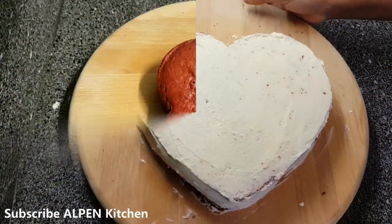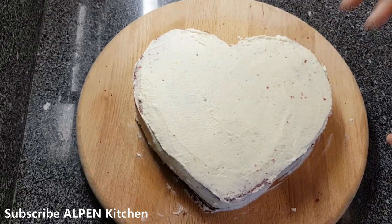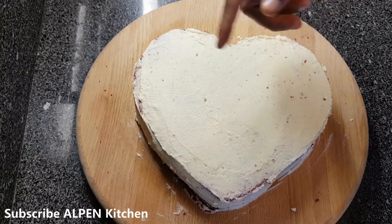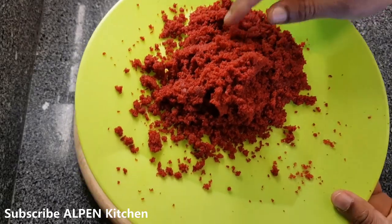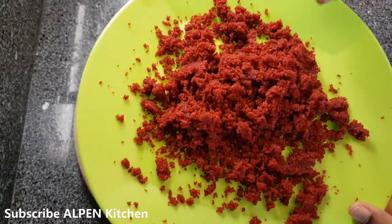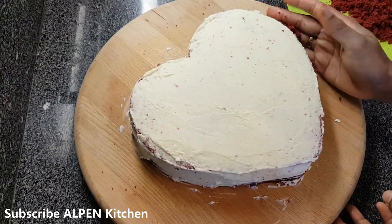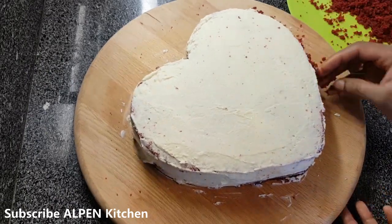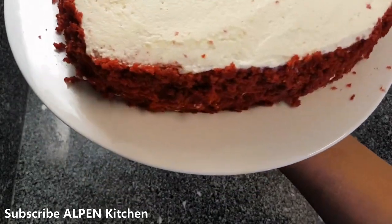I am using icing on the cake and a mirror glaze at the top. I am using the crumbs of the cake and folding them in. I have added it to the middle and sides of the cake, using the other plate.